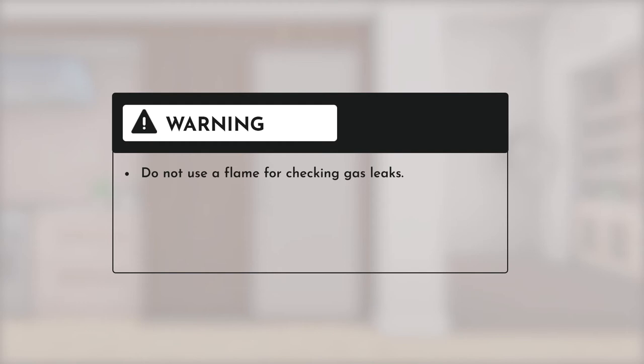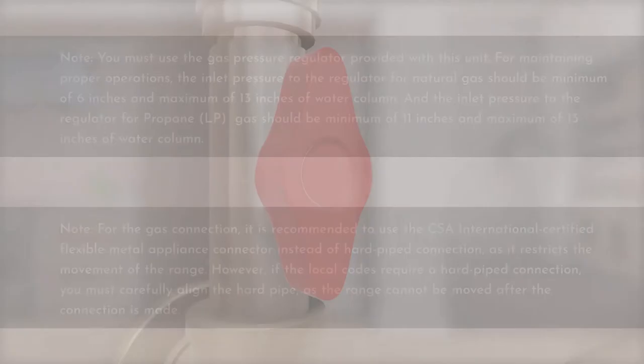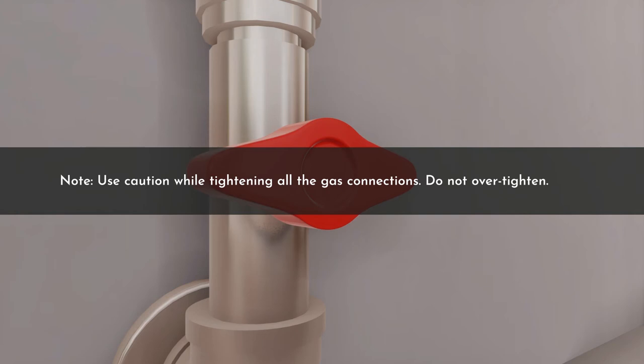Consider the following points before proceeding with the gas connection installation: do not use a flame for checking gas leaks. Do not exceed 25 foot-pounds of torque during gas line connections. Do not over-tighten the pressure regulator. Shut off the main gas supply valve before disconnecting the old range top and leave it off until the new hookup has been completed. Use caution while tightening all gas connections — do not over-tighten to prevent gas leaks.